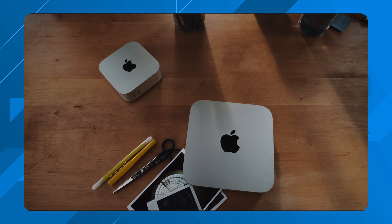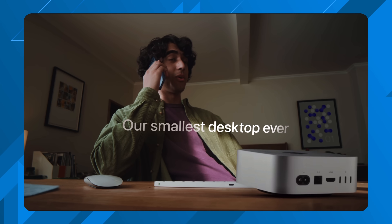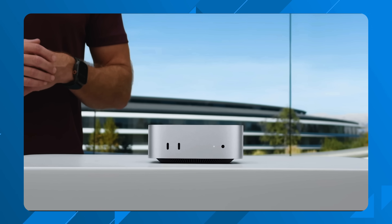I just picked up an M4 Mac mini and there are a couple of reasons why — some of them might surprise you. Before we talk about why I picked one up, let's talk about what you're getting with the new M4 or M4 Pro Mac mini. The first thing to notice is the brand new design — picture something a little bit closer to the size of an Apple TV 4K. The Mac mini has about a 5 by 5 inch footprint and is about 2 inches thick, reducing the size drastically.